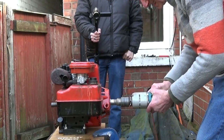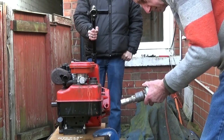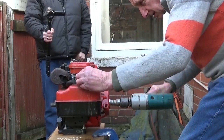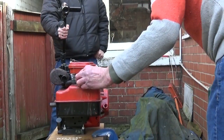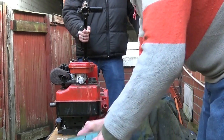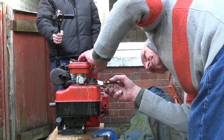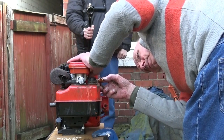Try again. Just need to speed it up a touch, just a tiny bit. There we are.